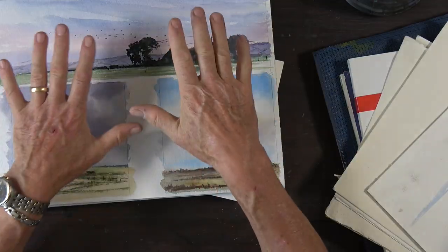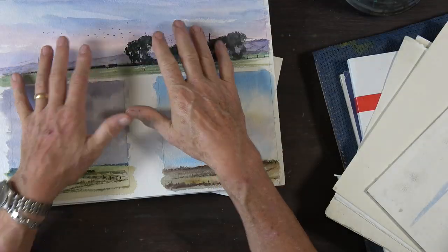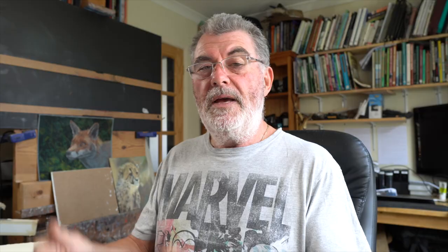If you buy a block, I suggest buying two. When working on one you may have to stop and let it dry before carrying on. If you have two blocks, one can be drying while you're working on the other — so you never have to stop painting. That's always a good tip. I work on blocks when I'm out plein air painting — it's much easier than taking boards full of stretched paper. Alternatively I use very heavy paper taped down with masking tape.